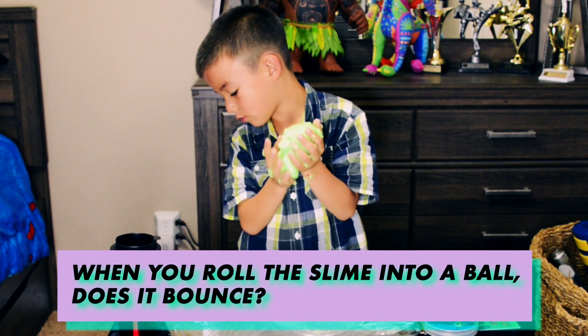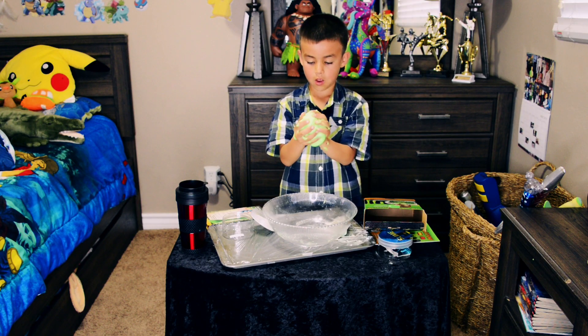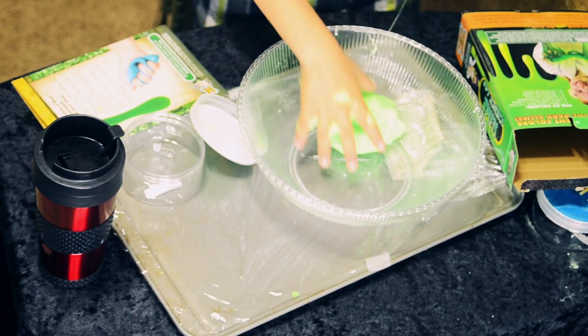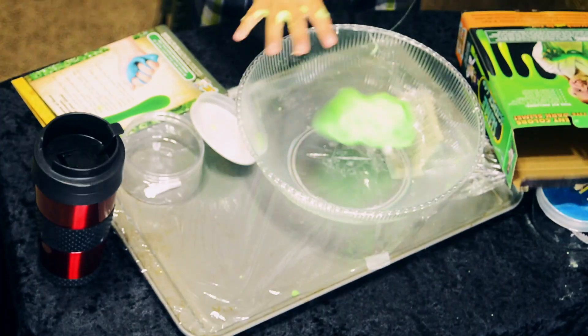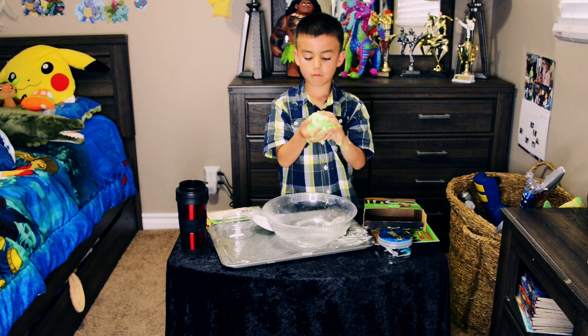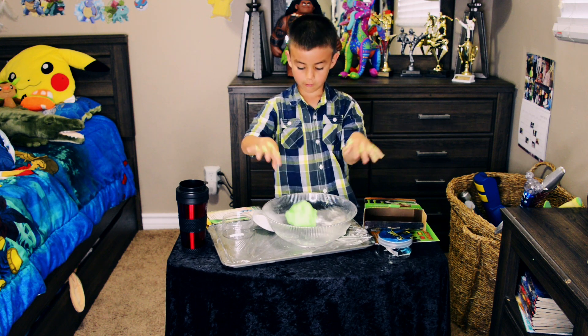When you roll the slime into a ball, does it bounce? I am so sure I'm going to throw it in. Good luck.